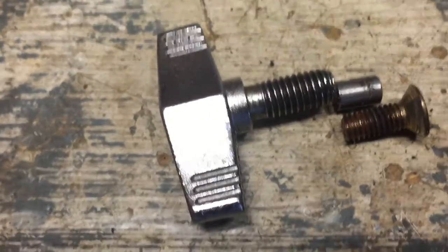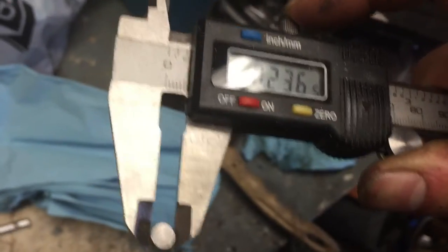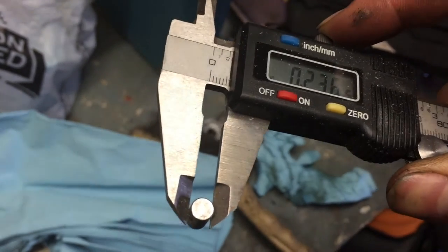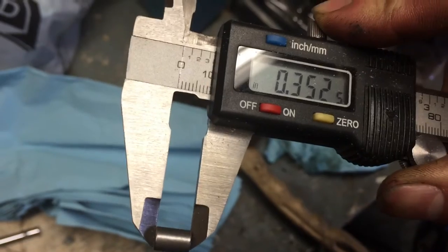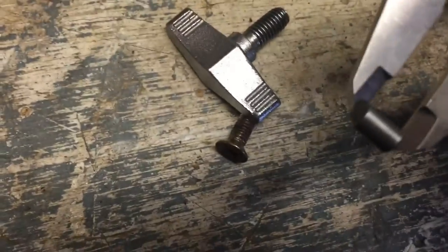I found this screw — it's actually brass, which is good — and I'm just gonna cut it to length. It looks to be about the same diameter. The diameter of the pin is 0.236 to 0.237 inches wide, and the length of the pin is 0.352 inches. I'm gonna copy that onto this screw, cut it down, put it in, and show you how it works.